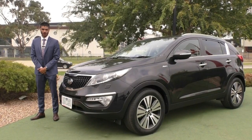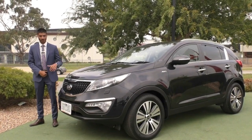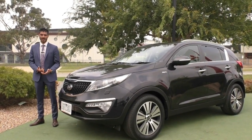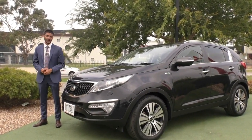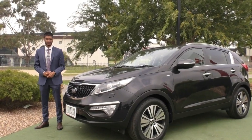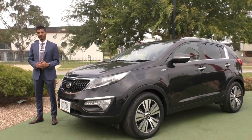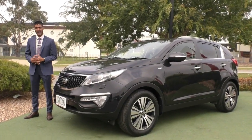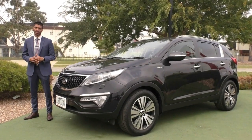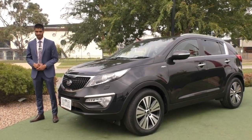That wraps up the walk-around video of this 2015 Kia Sportage Platinum all-wheel drive. Thank you so much for watching — I hope this gave you a good overview of the condition and the features that come in the Platinum spec. If you have any additional questions, wanted to arrange a test drive, or even purchase the car before coming in, you can do that by calling 9907 0555. This car also qualifies for our premium mechanical protection plan, which offers five years additional protection on 181 electrical and mechanical components, as well as 10 years platinum roadside assistance — giving you the assurance that you're kept secure and won't face any unexpected costs.